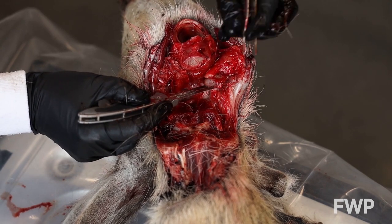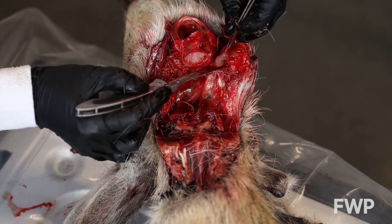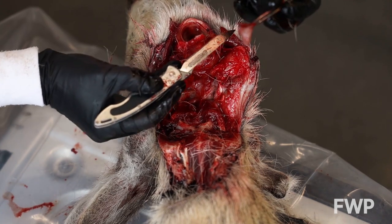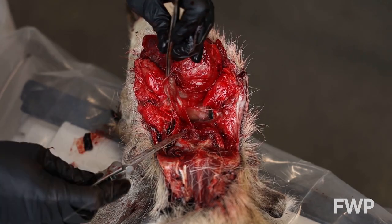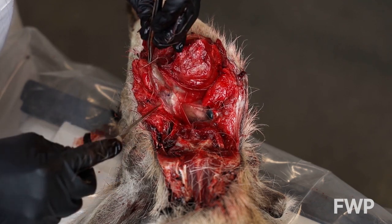CWD testing for moose also requires collecting the OBEX. Contact Montana Fish, Wildlife, and Parks for more information when collecting CWD samples from moose.